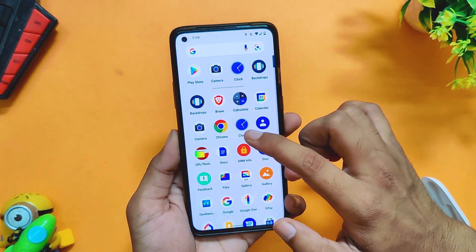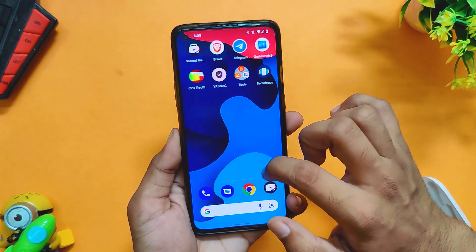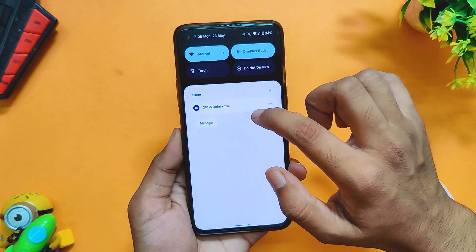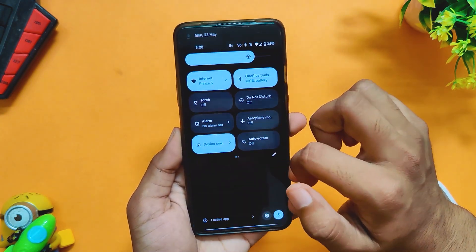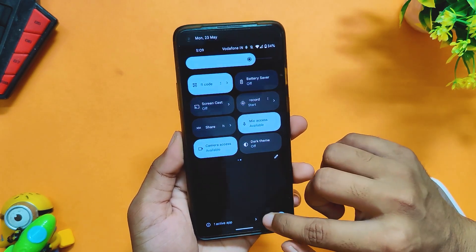Hello guys, welcome back to the channel. I hope you all are doing extremely fine. My name is Prince and you are watching That Extreme. In this video, I'll show you the new Android 13 beta 2 port on my OnePlus 8T and whether you should install this on your device or not. So without wasting any more time, let's get started.